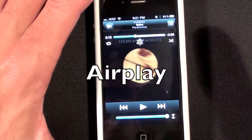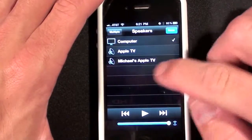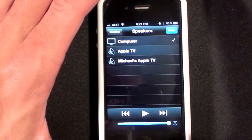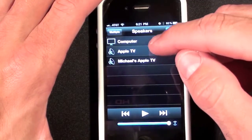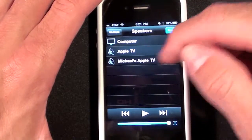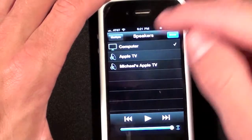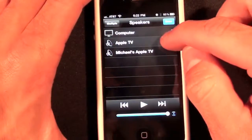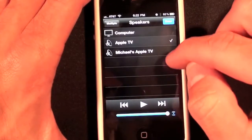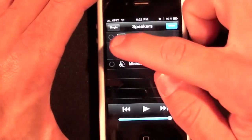We can't talk about the Remote without talking about AirPlay. AirPlay is down here, and when you tap AirPlay you see a listing of all the devices on your home network for which home sharing has been activated — you see my computer, Apple TV, and Michael's Apple TV which is my first-gen unit. You can select your computer to control playback of iTunes on that computer, or select either Apple TV.